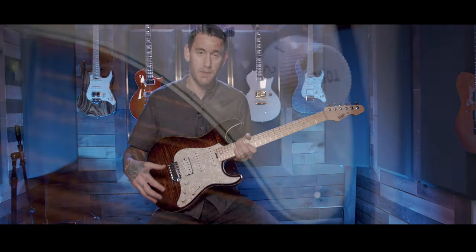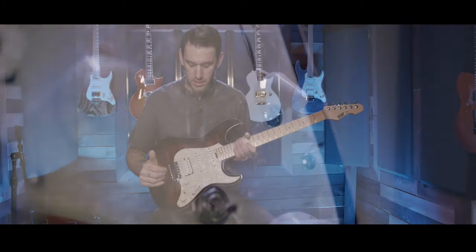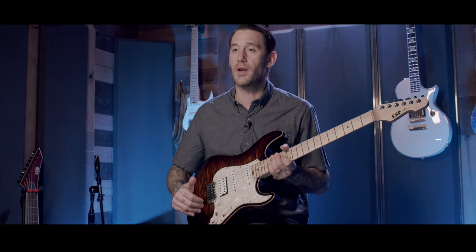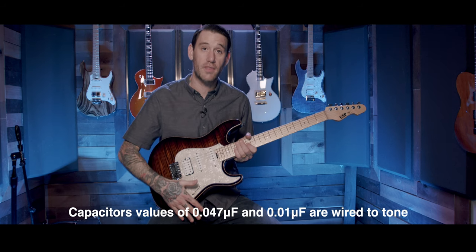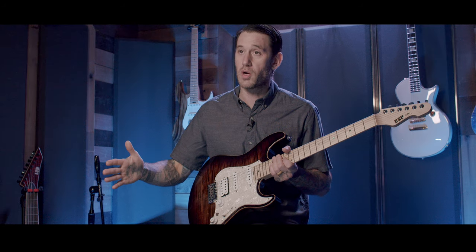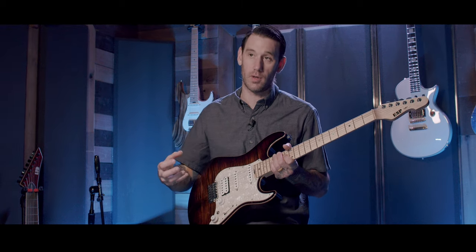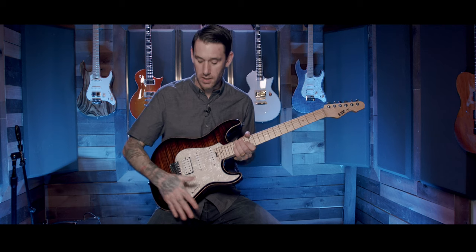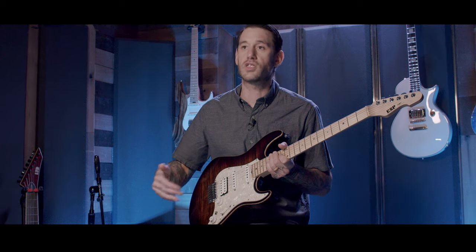The electronics on this guitar can be intimidating because there are so many different options. Your volume knob is self-explanatory. Moving on to the tone knob, it allows you to select two different capacitance values. When the knob is pushed in, that's your normal standard capacitance value — your guitar is going to sound just like it always would. When you push it out, it raises the capacitance value, which darkens up your tone a little bit. It's very subtle, but maybe you want to play in the darker position and then pop it on for a lead to cut through. It's just another tonal option.